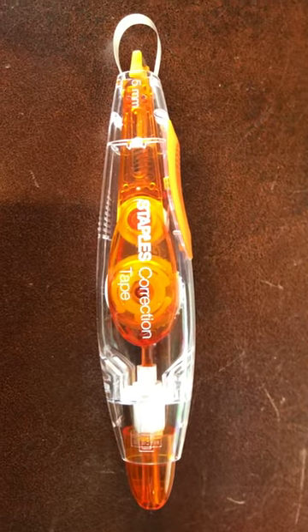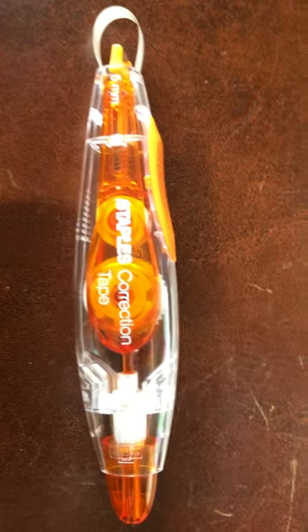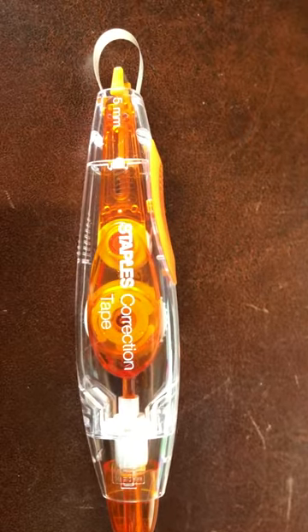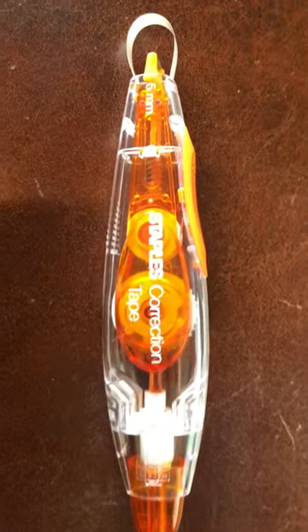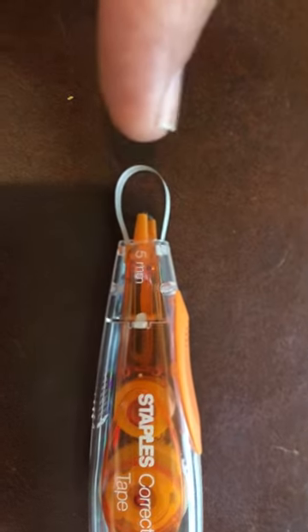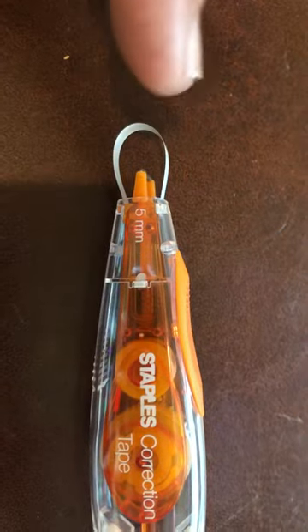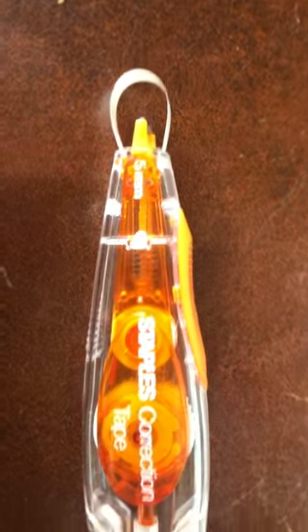I just wanted to show everyone how to fix their correction tape, or at least the Staples brand correction tape. I don't know if other correction tape has this fix, but the Staples brand does. Every once in a while the tape gets loose or gets messed up, and it's out like this and you can't get it tight anymore.